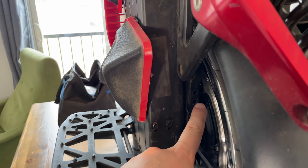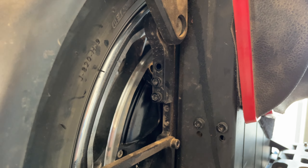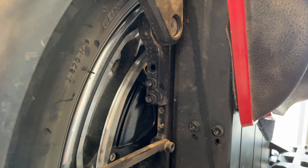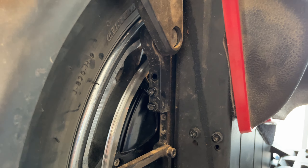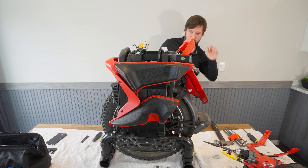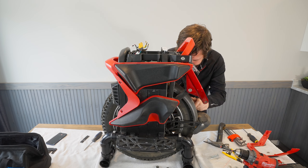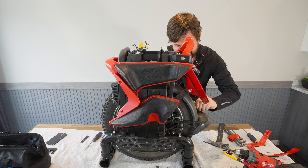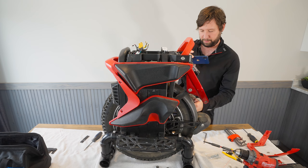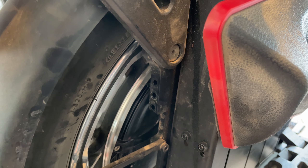I was able to get some screws off, but two had way too much Loctite on them and they are stripped, so I had to figure out something else. With the help of the compliance stick and a little help from God, I was finally able to get those off. Pain in the ass.